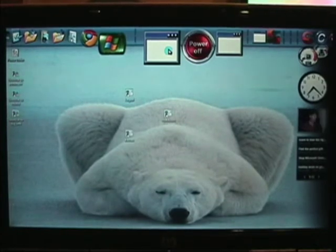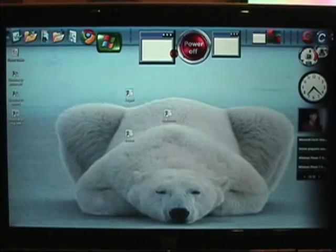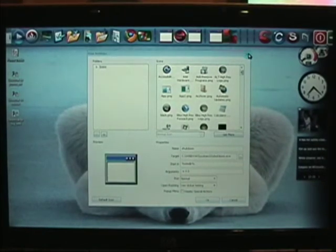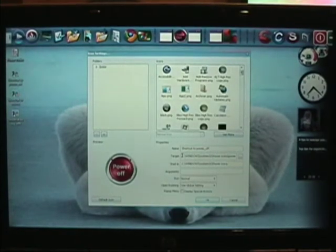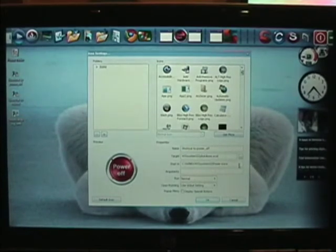Right-click on the power off icon that was there before and go to icon settings. Down here is what you need — get the target field, highlight it, and copy it. Close this out, then go over to the power button, right-click and go to icon settings again. Paste over what's there and replace it with the copied target. Click OK.